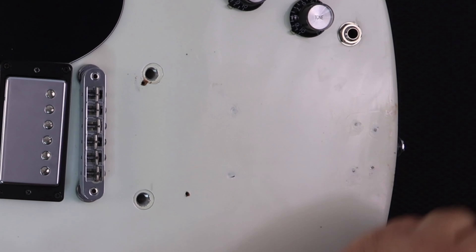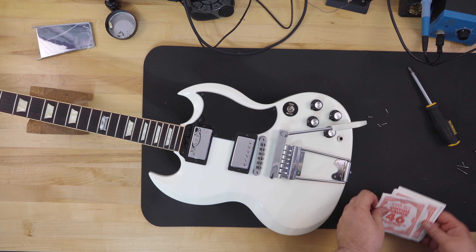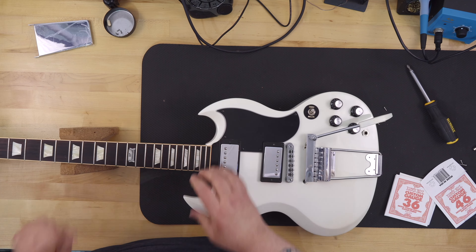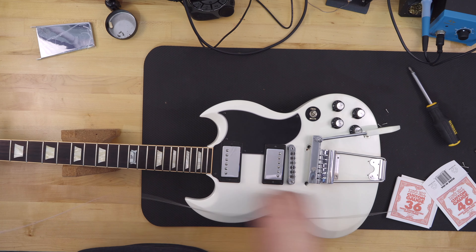I ultimately had to make the decision to drill my own holes in the guitar. Honestly, there were so many holes already drilled in the body that I thought I was actually doing it a cosmetic favor, because the new installation would at least hide a good portion of the damage someone had done and kind of restore it to its original grace.